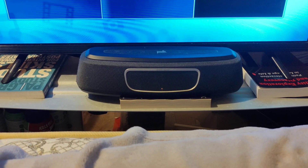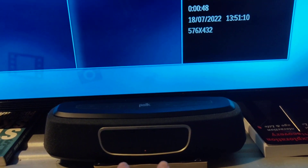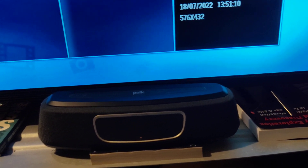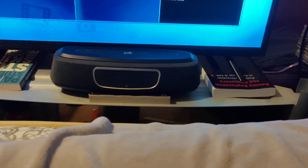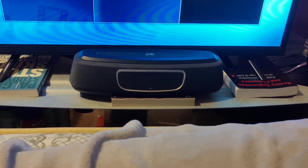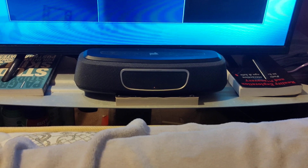Inside this box there are six different drivers. We've got two mid-range drivers sitting in the centre, then two tweeters on the left and the right, and then another two mid-range drivers on each side. They're not really side-firing drivers as far as I can tell — they're involved with Poke's patented stereo-dimensional array technology, which it uses to create that pretty wide soundstage.